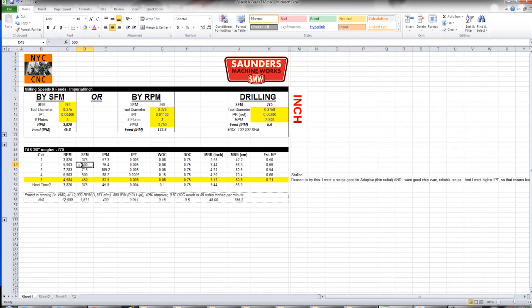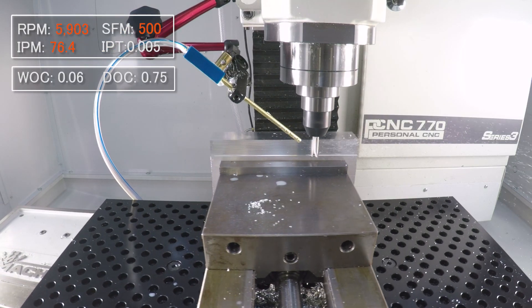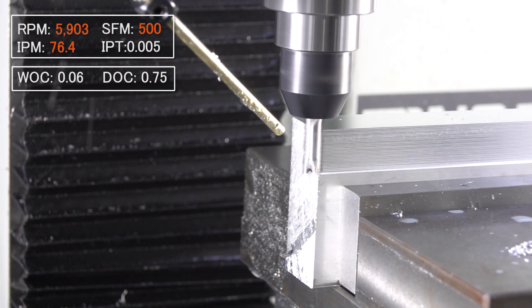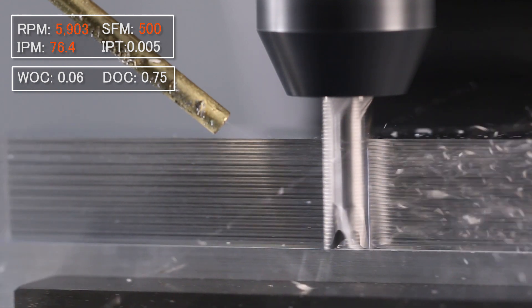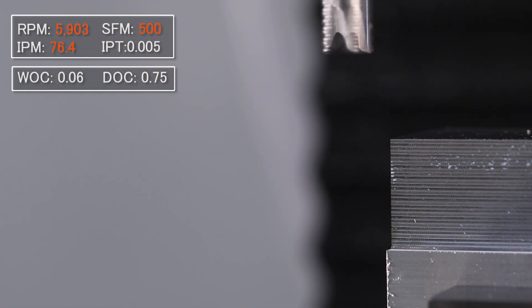The big difference though is that increase in surface footage. We definitely had some spindle strain — a little bogged down on that last cut. Let's try it again; maybe with a higher RPM we'll have more torque.